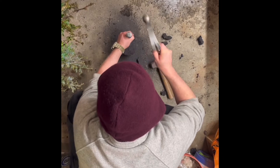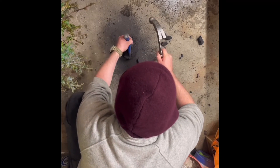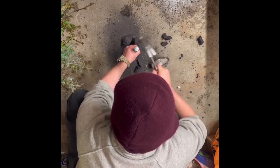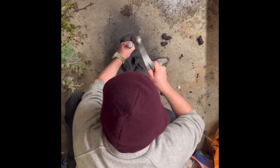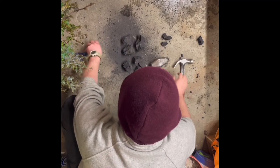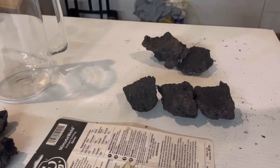My idea is to split it into two halves so I can put one half in and then glue it to the other half once it's inside the pitcher. Unfortunately, it didn't break into two parts — it broke into five pieces. But that's okay; I can glue those together to make the two halves I need.